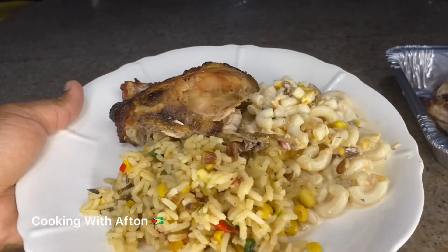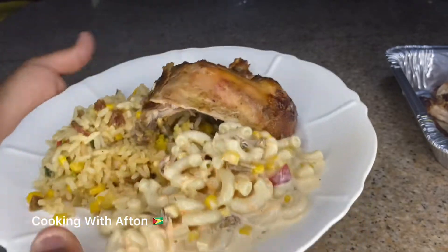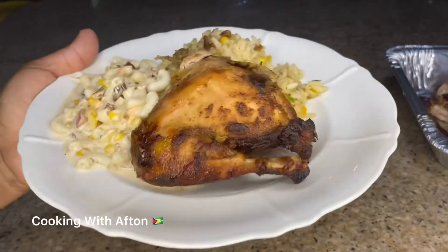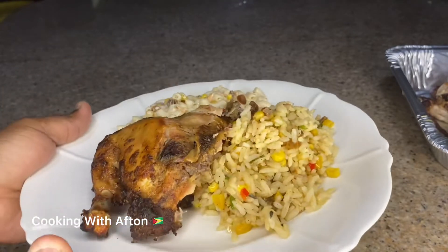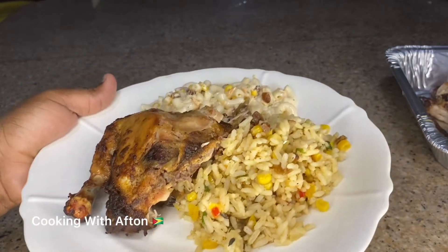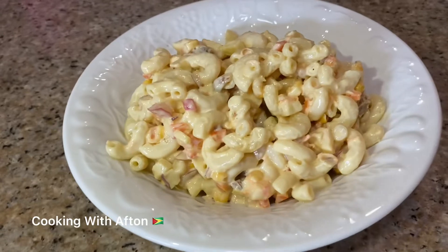So guys, this is the end result of my macaroni fruit salad. I'm going to be eating it with some fruity vegetable rice and some baked chicken.